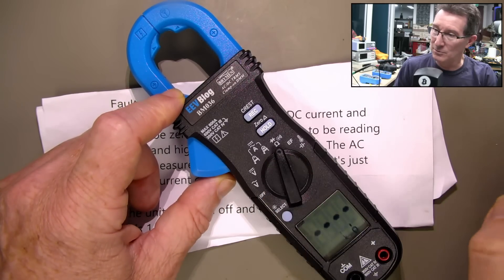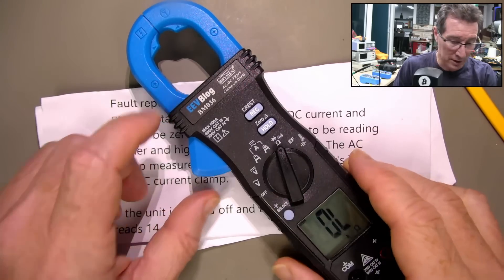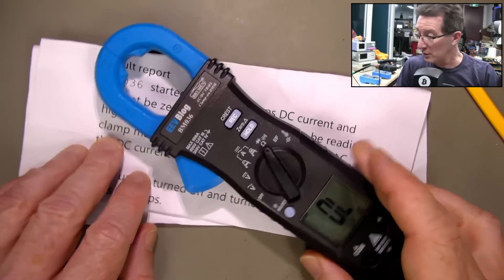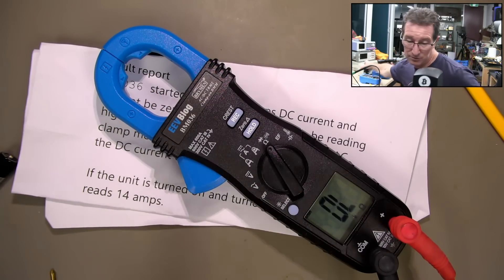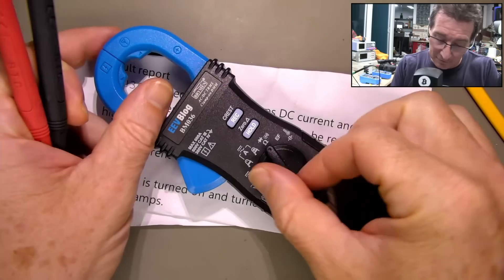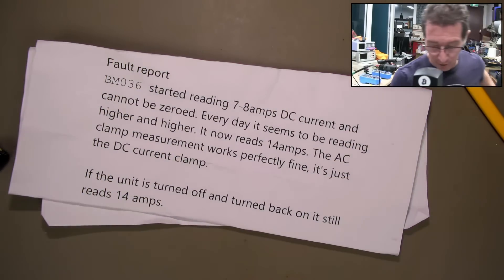Ohms — does that functionality still work? 10k — bang on. So the resistance works. I assume the volts work as well, and the electric field detection — yeah, that works.